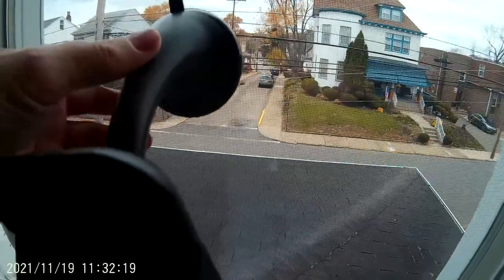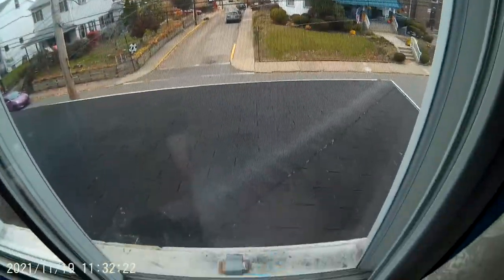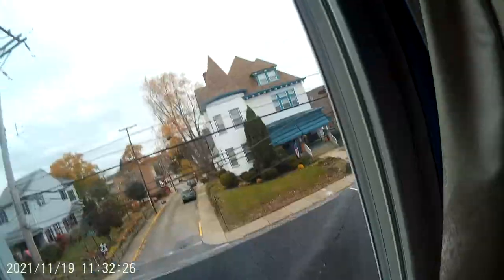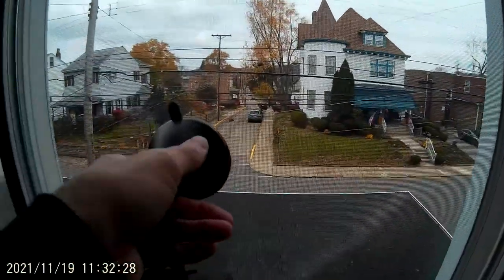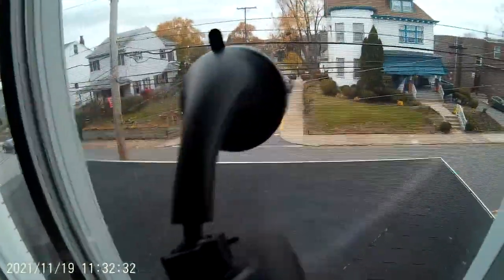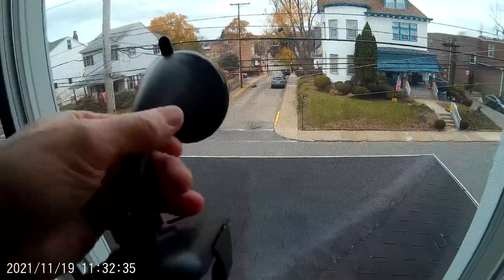You're going to attach this to your windshield probably, not the dashboard. The dashboard would probably be too thick — too many bumps and that sort of thing on the dashboard.